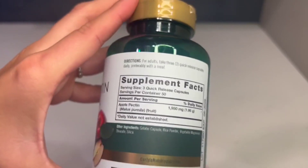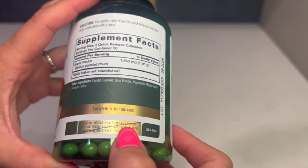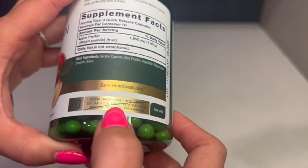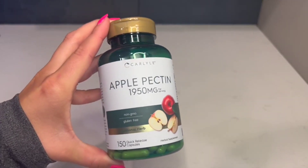I do recommend it — we have been liking it. You can also see here it has no wheat, yeast, milk, lactose, no soy, no artificial colors, no artificial flavors, no artificial sweeteners or preservatives. So definitely do look into this brand if you're looking to try this.